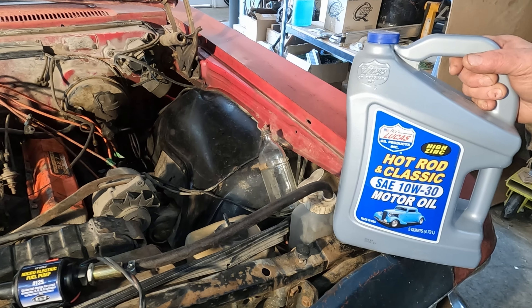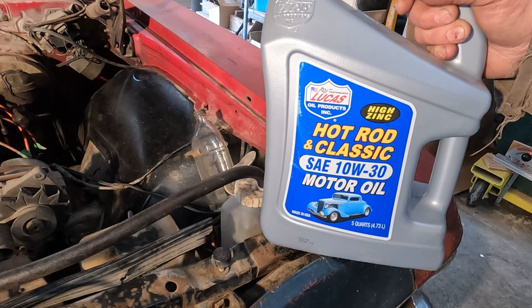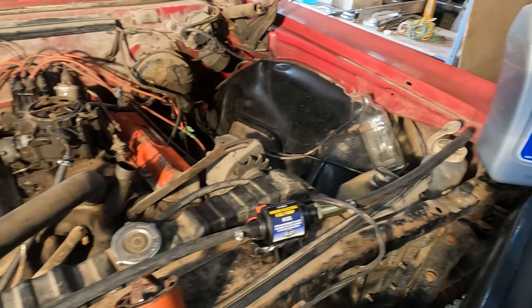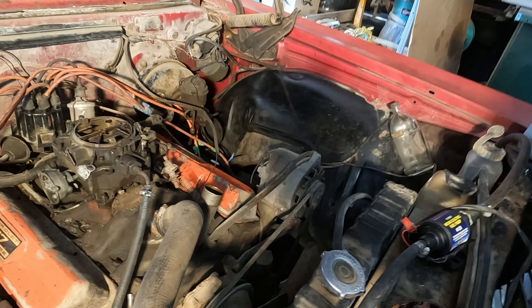Still good. Always make sure to put your high zinc oil in these old classic cars — flat tappet cams.